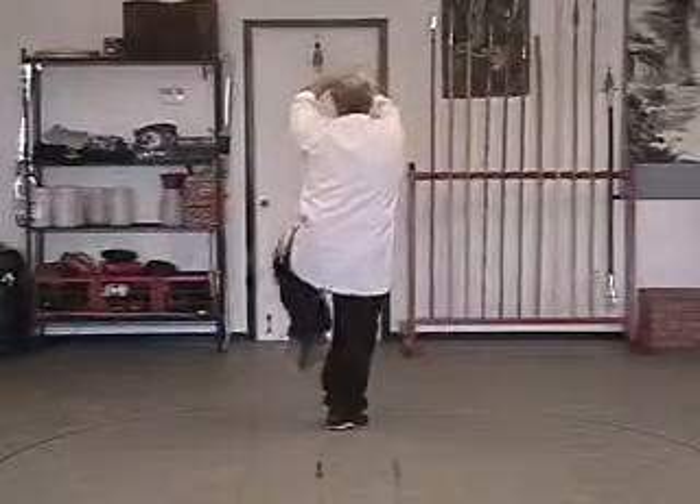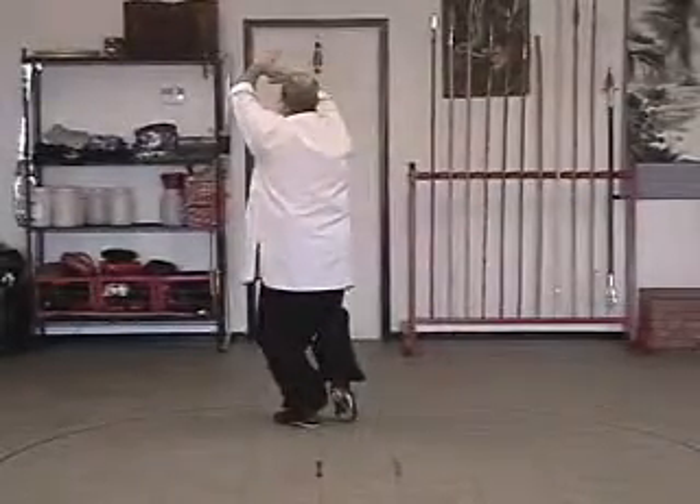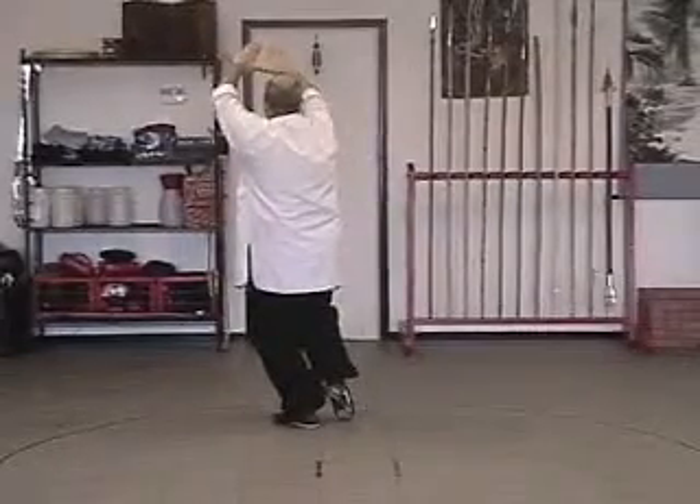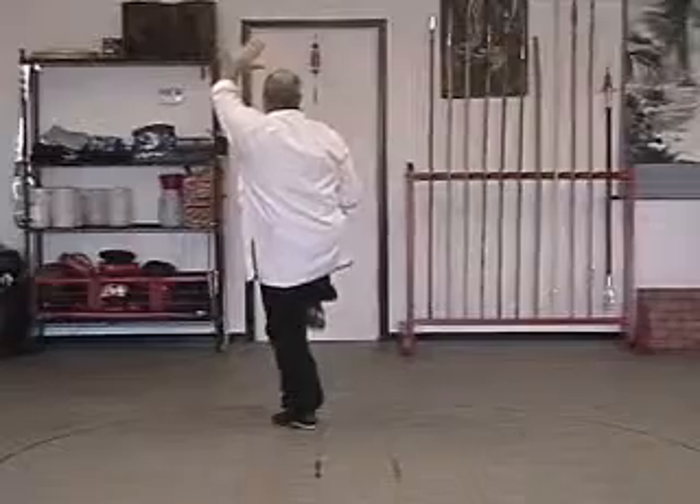Now you're going to jump, change feet, open your right hand, hit your right hand to your left thigh as the left hand stays up.